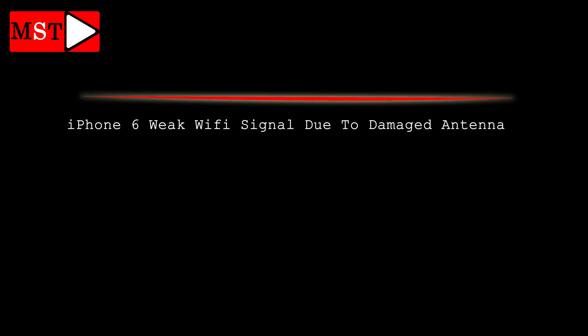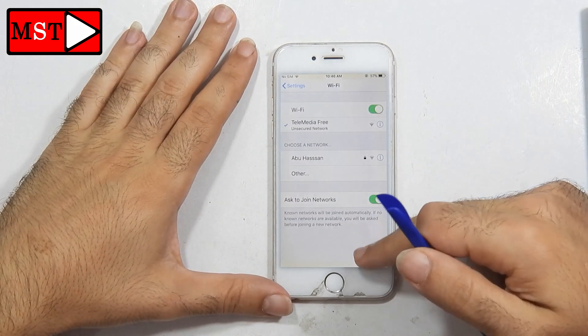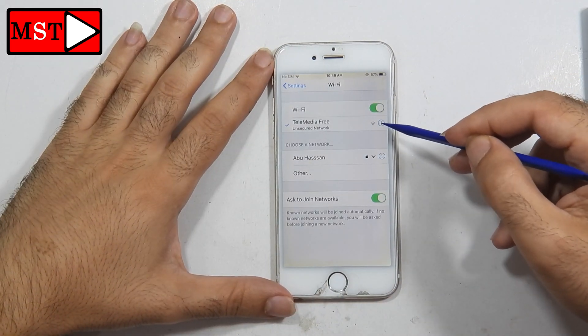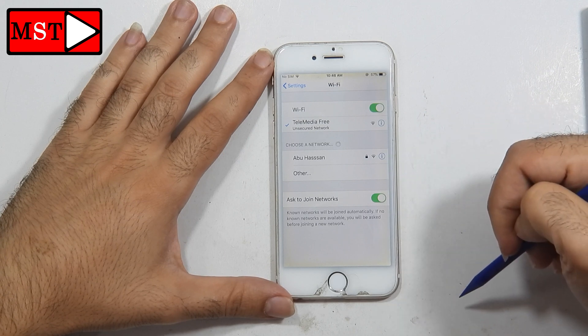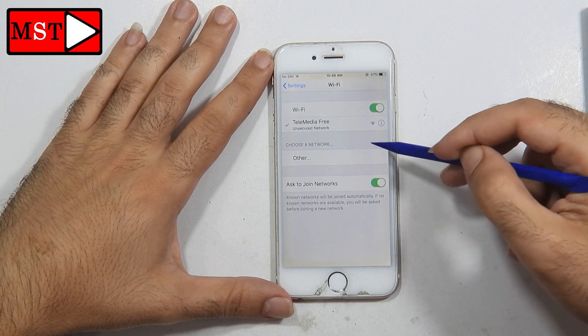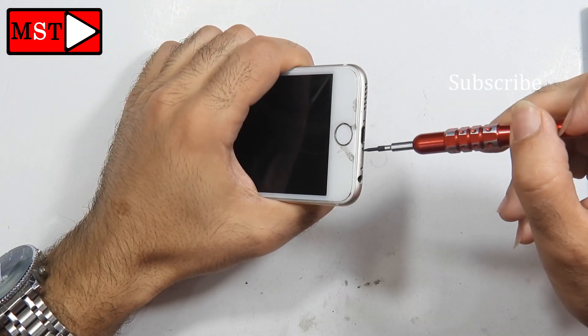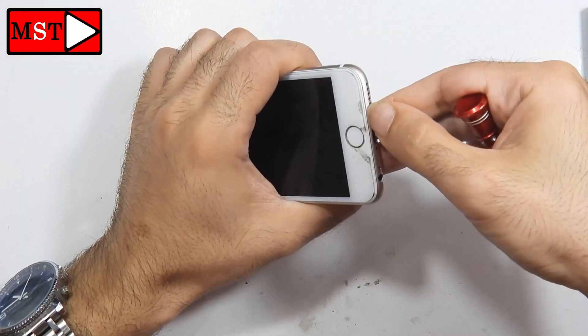Hello guys, today we have an iPhone 6 with a weak Wi-Fi signal. A customer brought the device and told me that when he plugs in the Bluetooth wireless earbud to his phone, at about 1 to 2 meters the earbud cuts out. We wouldn't know what's causing this problem — we thought it's the Wi-Fi Bluetooth IC, so we're going to open the device and tear down to the motherboard to see what's causing this problem.